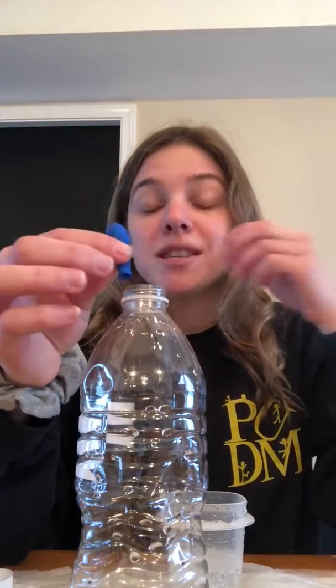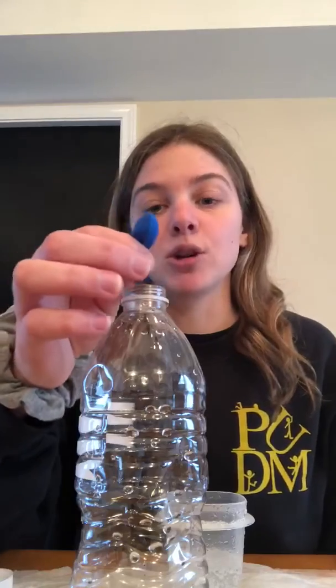I want to hear your predictions. And if you would like, you can even send me a picture of what you think is going to happen to our balloon. I hope that you guys are having an awesome spring break. I miss you and I'll see you tomorrow. Bye friends!